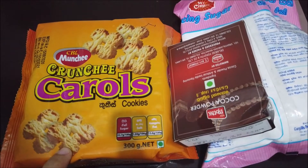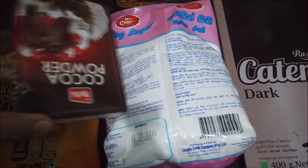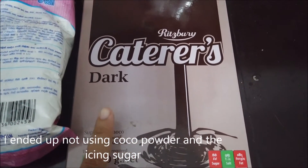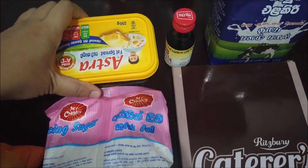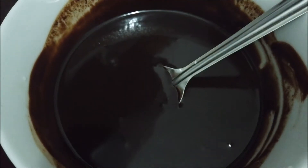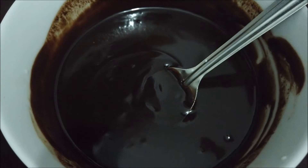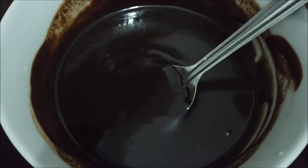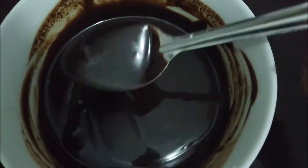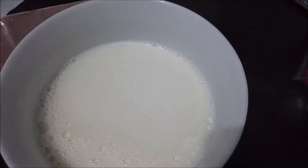You will need these butter carols — the large one — cocoa powder, icing sugar, and some dark chocolate. Even if it's not dark, it's fine. Also some margarine or butter, vanilla essence, and milk. Put some chocolate into a bowl — I put three rolls of this — then melt it in the microwave and add a tablespoon of butter or margarine and some milk. It's already sweet, so maybe I won't add the icing sugar and cocoa powder. We'll see.